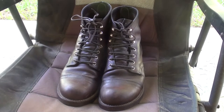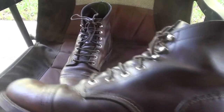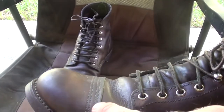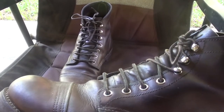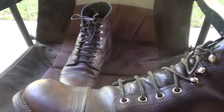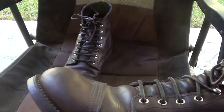Let's get to some details about the boot. This is the Iron Ranger 8111. They have a capped toe — this isn't a steel toe, but you can see that it has an extra layer of leather. And that harkens back to its original use as a working man's boot. This was made for miners who were mining coal, and this was the precursor to the steel toe — it just gave you a little bit of extra protection.